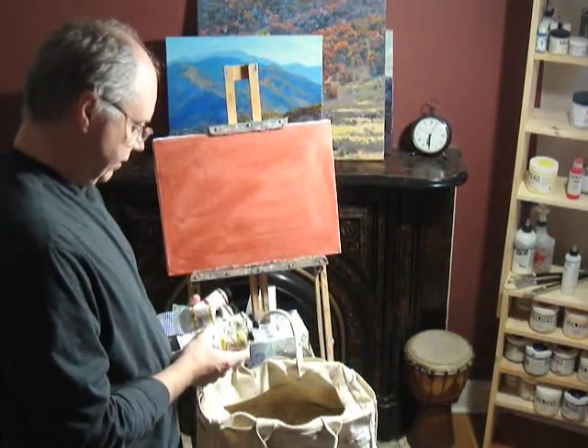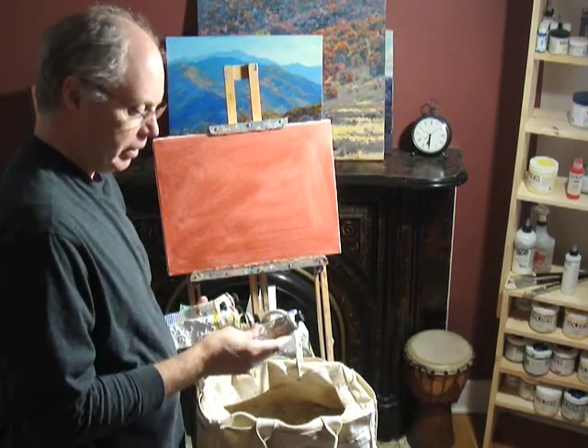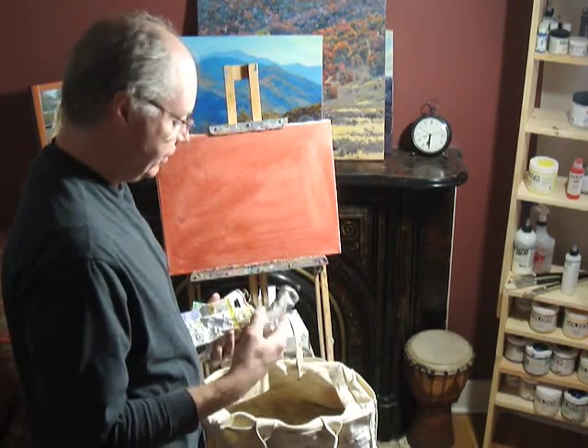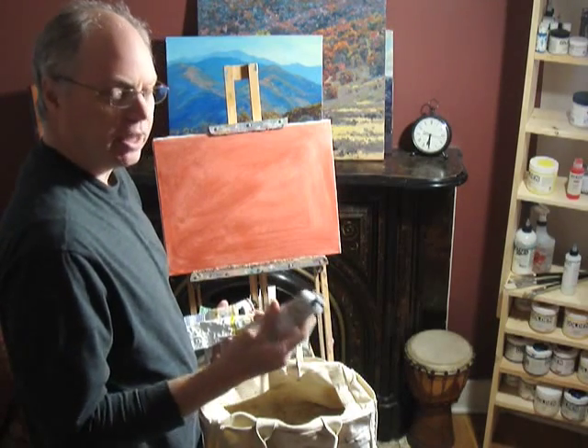In my paint bag I've got an assortment of colors and I've really trimmed this down to the bare minimum. I've got a few colors I haven't tried before. This is flake white replacement — it's a very thick white.